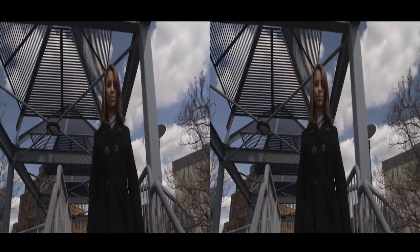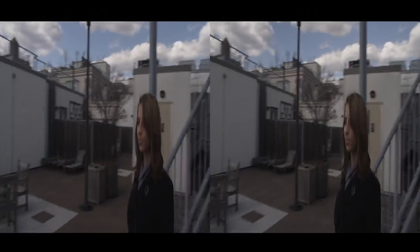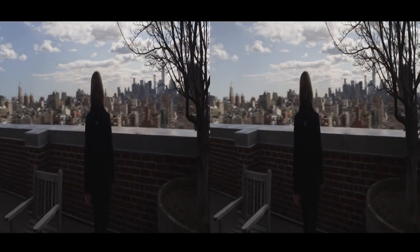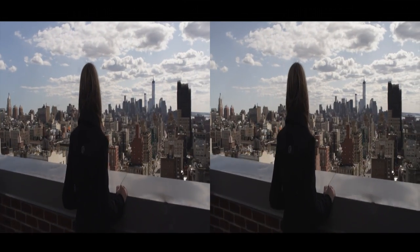We can see Phil is negotiating these stairs without much difficulty at all, and that's exactly what we want. It's a common misconception that steadicam or handheld shots are not possible or too expensive to do in 3D — not the case.